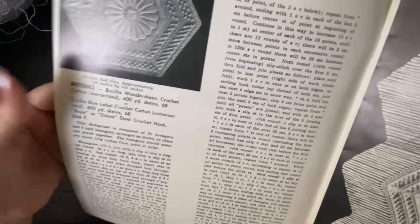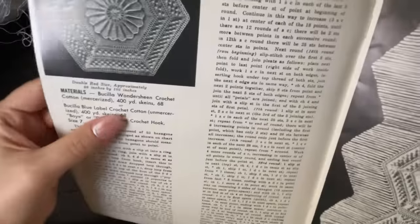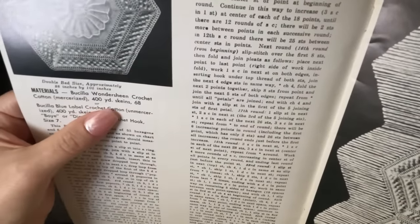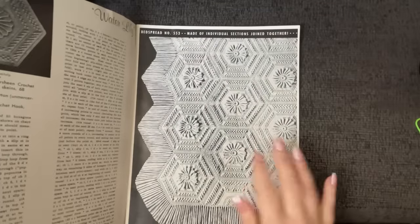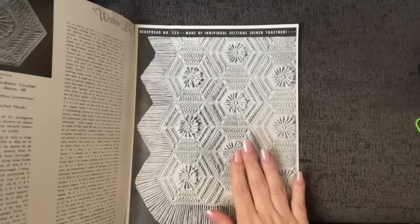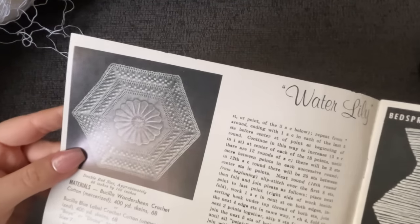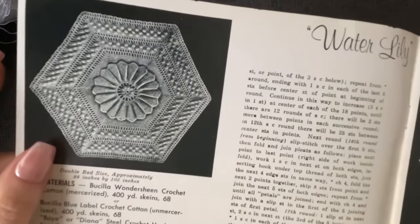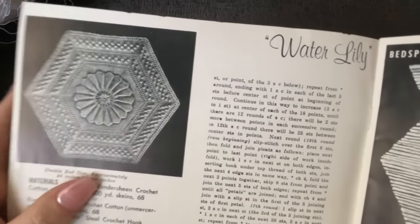What we're going to need — it says 400 yards of Priscilla Worsted Sheen, which is bedspread cotton, so number 10 crochet thread, 400-yard skeins, 68 skeins. So 68 times 400 — that's a lot, this is a heck of a project. But you don't have to make it as a bedspread; you can make these as pillow covers, or just make the one tile to challenge yourself to make a piece of vintage art.